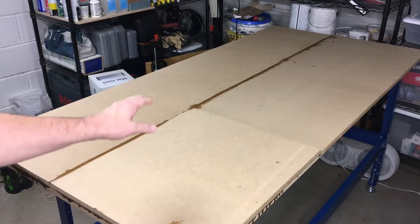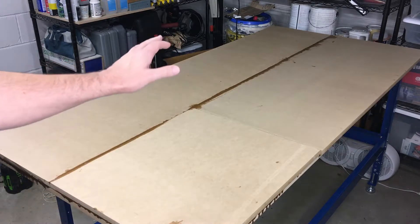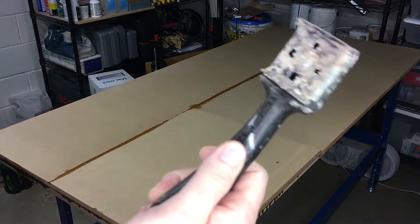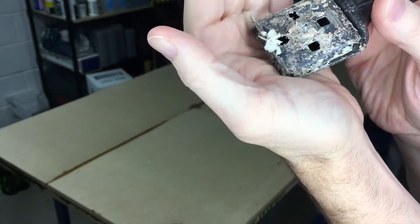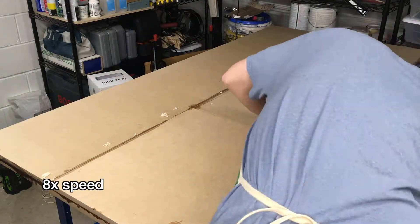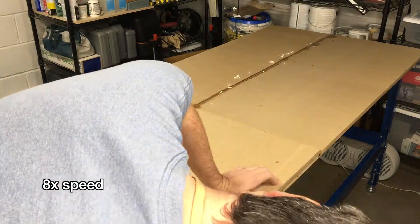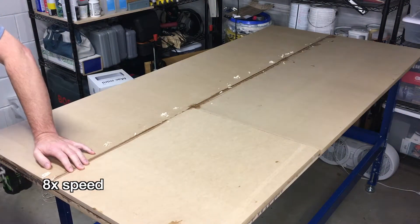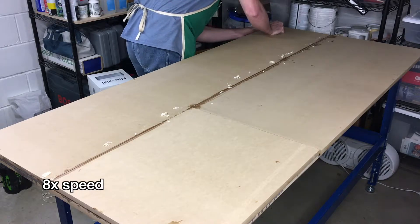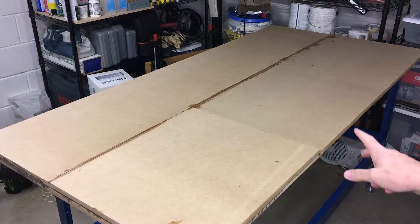I let this cure overnight and the epoxy is kind of soft now — not completely hard — which is actually a good time to clean it up. If I wait a week or two it's going to get super hard. The tool I like to use is a paint scraper; a card scraper also works. It's like soft plastic right now and it scrapes right off. You can see the little plastic shavings. I got it scraped down, but I didn't want to scrape too far into the MDF.